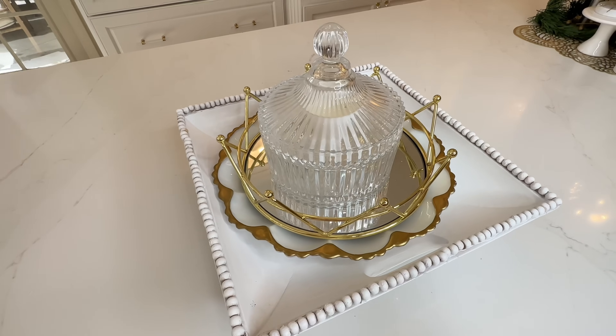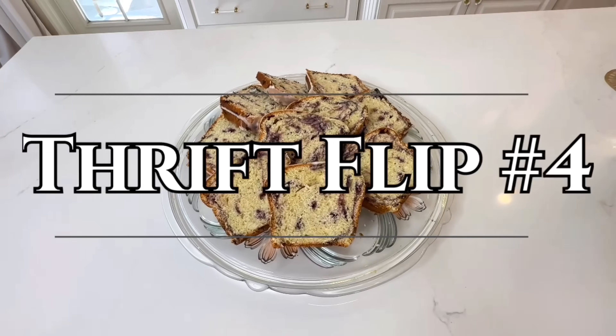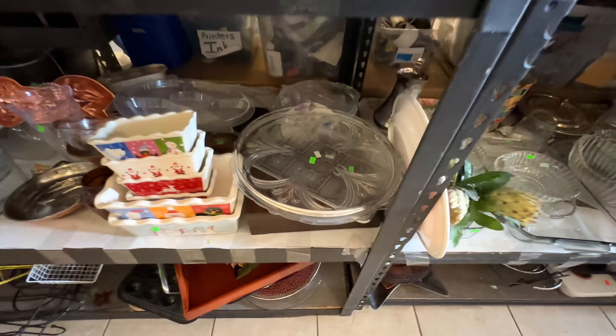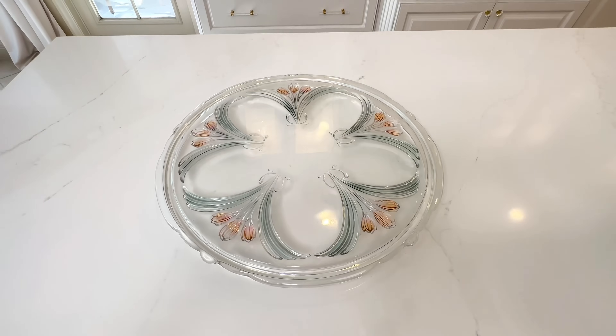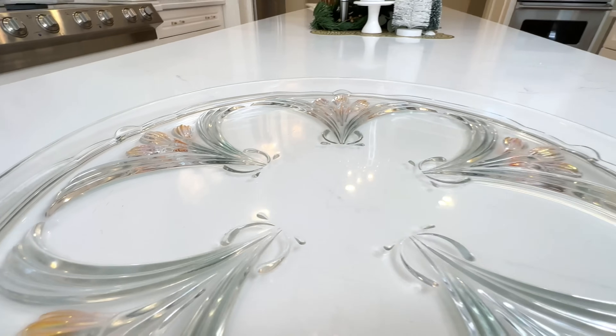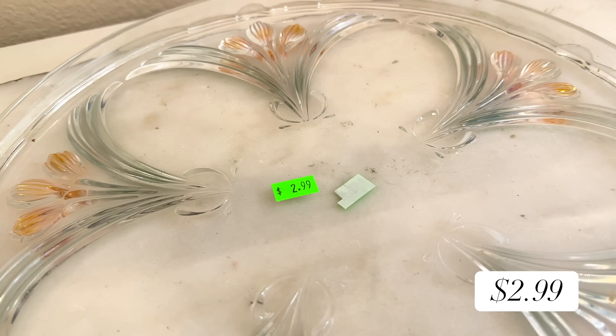There are rare occasions when I come across items at my thrift store and I know I've found a gem and don't want to do anything to it. For instance, this stunning glass tray — the details are simply remarkable. I love the muted pastel colors; the green and light pink give it an understated elegance. And I was blown away at the price: only $2.99.